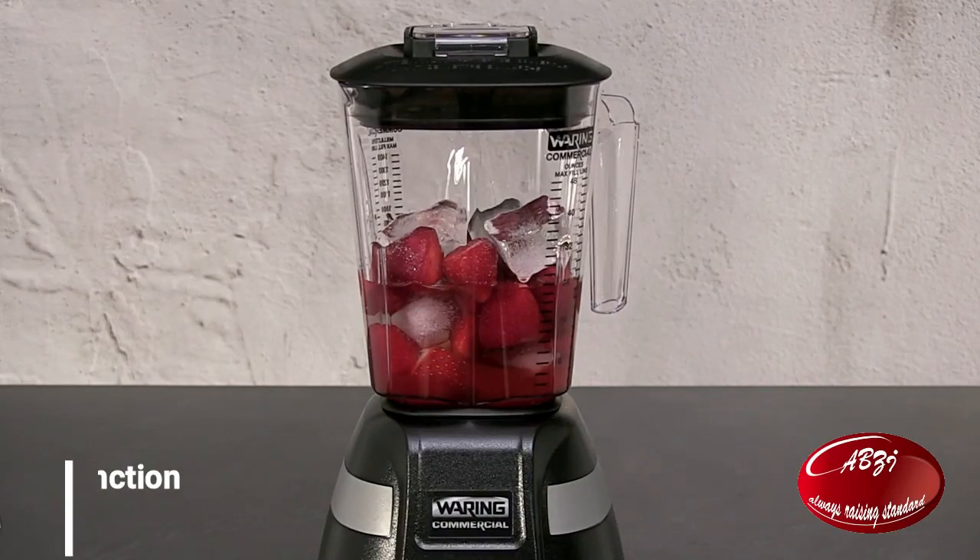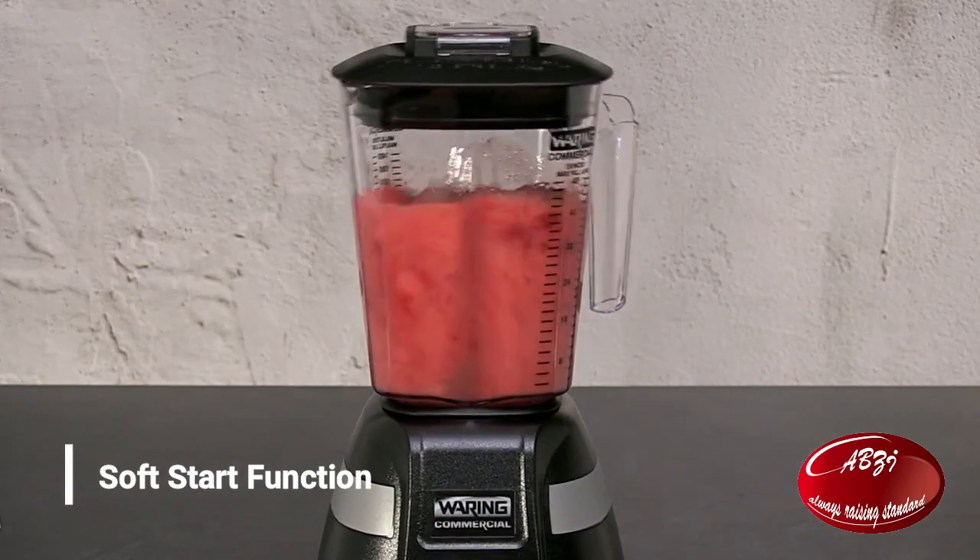All blade blenders feature the soft start function to more evenly blend ingredients.